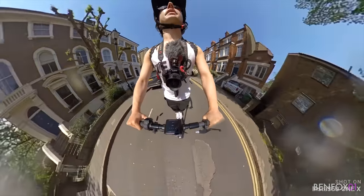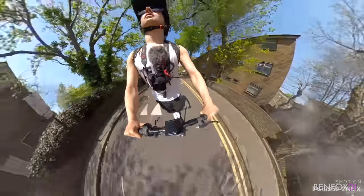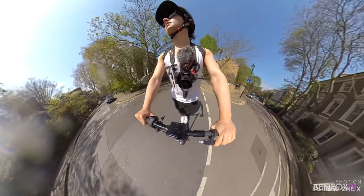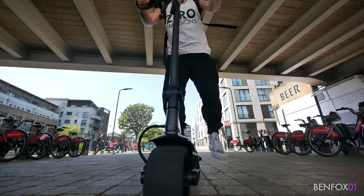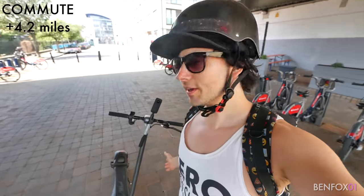Beautiful area around here, haven't been down here before. Yeah, you can feel the bumps. A few moments later - okay guys, that's the first leg of my journey complete. That's 4.2 miles with the wide wheel.